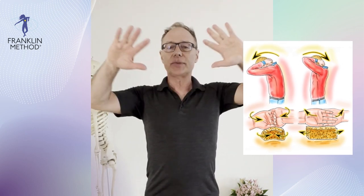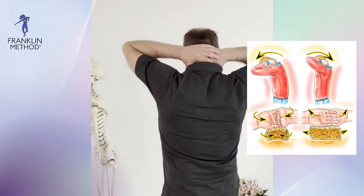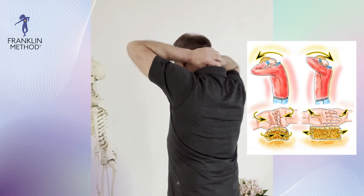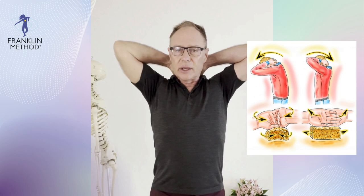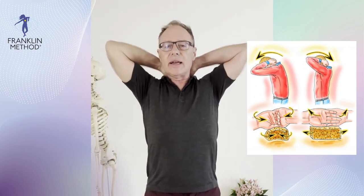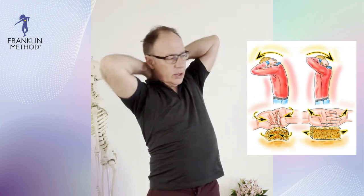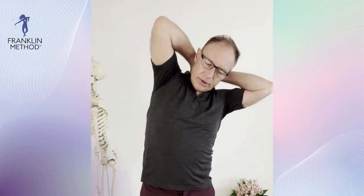The first thing we can do is take our hands and put them on top of our neck — both hands like that. We're going to squeeze the neck muscles and go up and down. This is called neck sponging in the Franklin method, and we do that with a little movement: flexing and extending the head, taking the head to the side left and right, rotating a little bit. Very nice, and breathe.